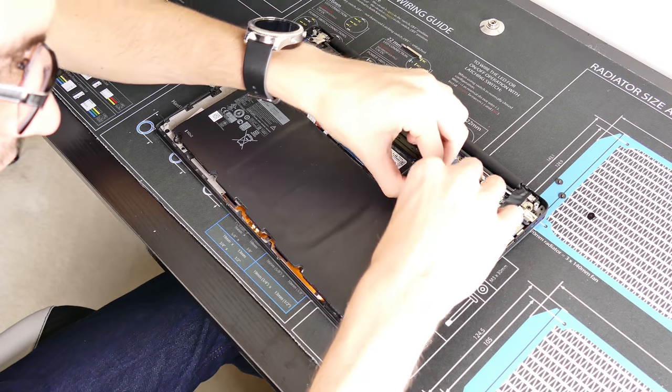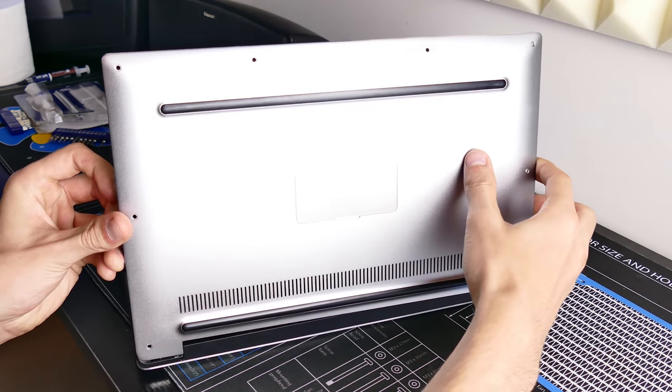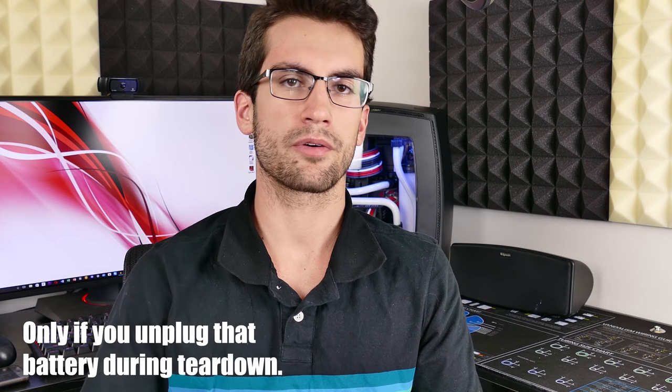Reinstall the components you removed beforehand, make sure everything is plugged in properly, and then give it a fresh boot. If all is well, your laptop should post. You'll either be thrown into your BIOS — which may just say your clock has been reset because the battery was disconnected briefly — or it'll throw you straight into Windows or whatever operating system you have. Then you should be able to run your test again and see if your thermal swap resulted in significant core temperature drops.